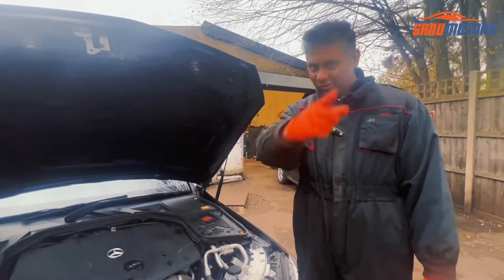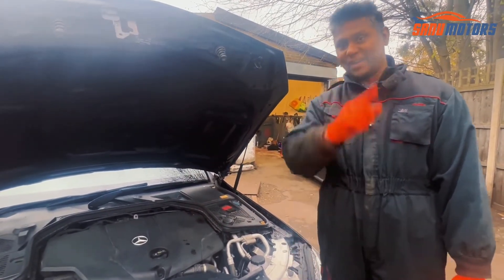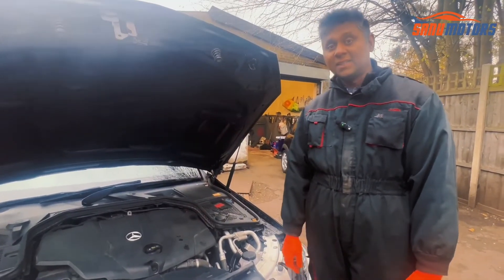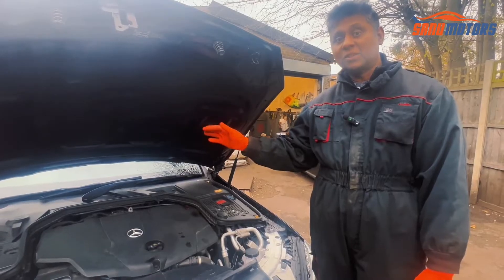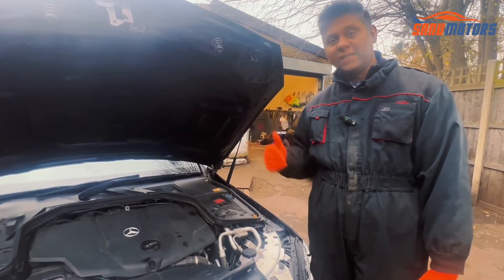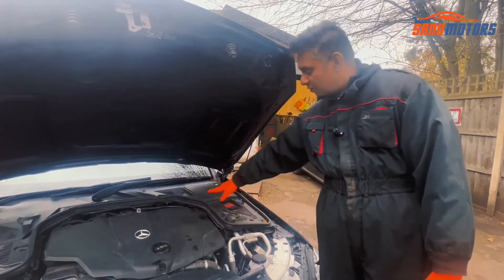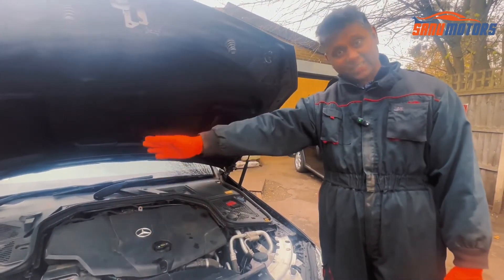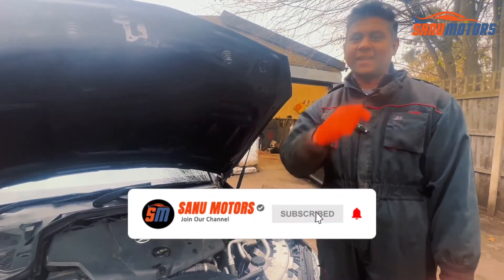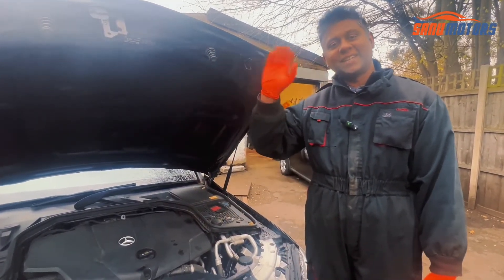Now you know how to check your fluid levels and how to jump start. At least once a month you need to check all fluid levels — don't depend on your sensors. The latest cars come with sensors, but sometimes sensors don't give proper readings. If you have a manual dipstick or manual level indicators, check them yourself. Thanks for watching — please subscribe and follow our channels to get useful tips and videos like this.